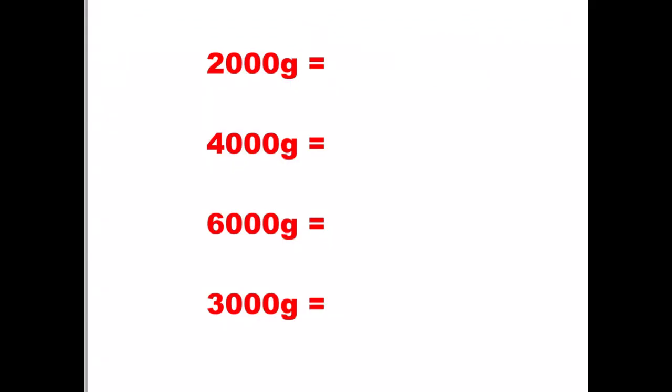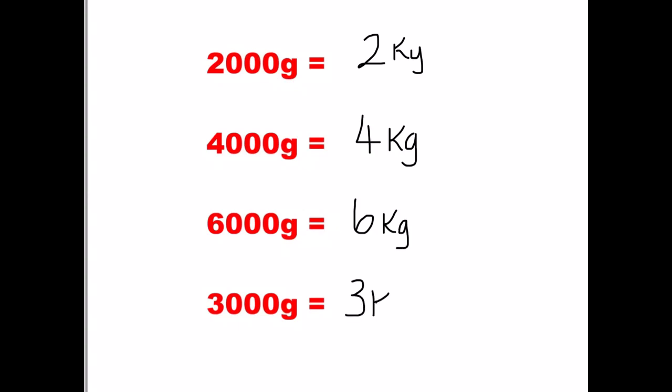Remember 1,000 is our magic number. We're going to convert each of these grams into kilograms. So 2,000 grams — we're just concerned with how many thousands are in it, and there's two, so it's two kilograms. 4,000 grams: there's four thousands, so it's four kilograms. 6,000 is six kilograms. And 3,000 is three kilograms. Straightforward and an easy one to start.